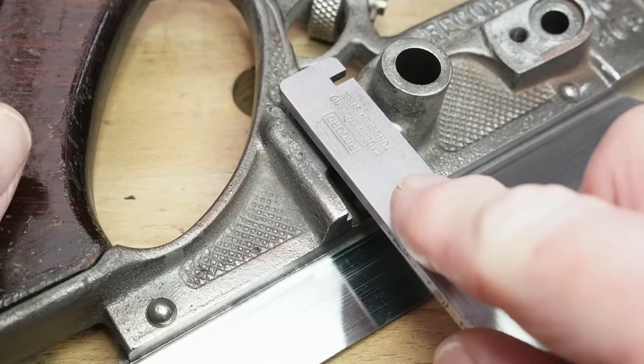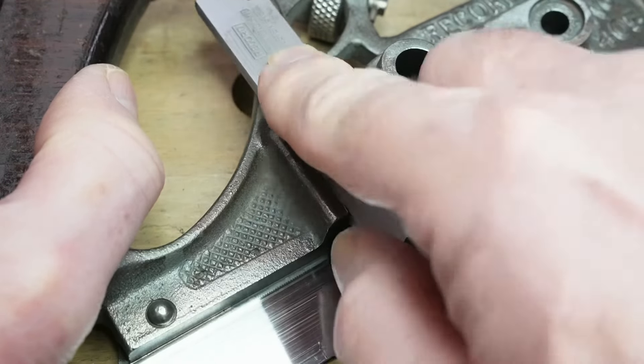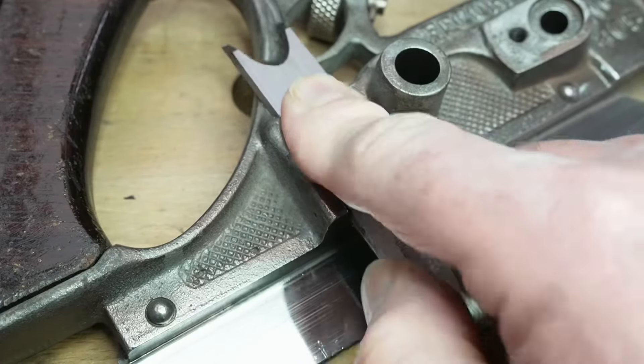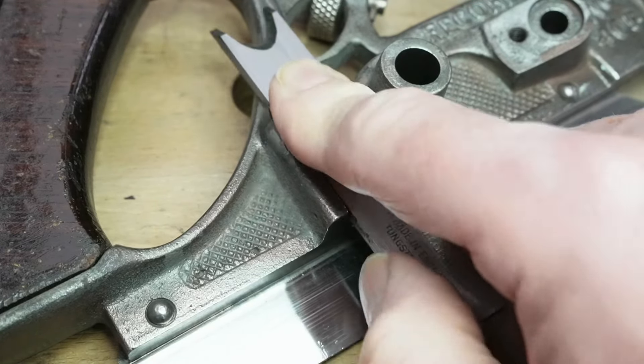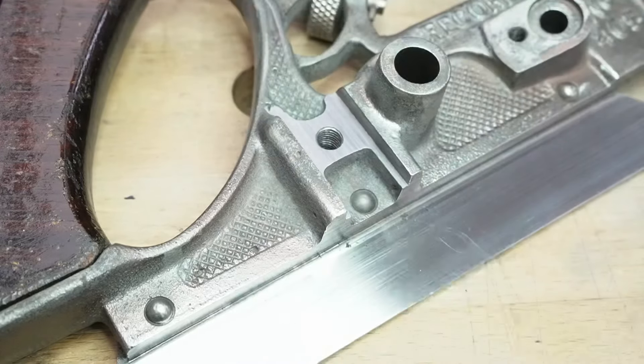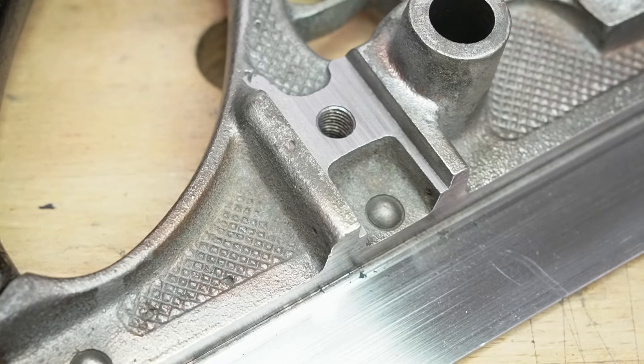This is the recess on the main stock that takes the slitting cutter. I just need to ensure that it's reasonably smooth, so I've stuck some 320 grit paper onto a cutter of appropriate size and that makes quick work of it. A high polish isn't necessary — just no lumps or burrs to ensure smooth action.